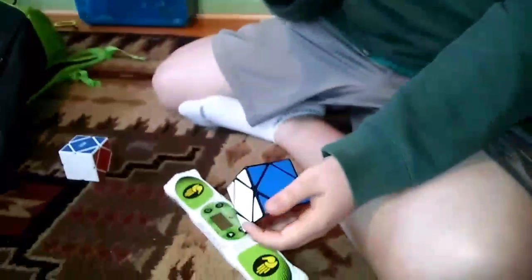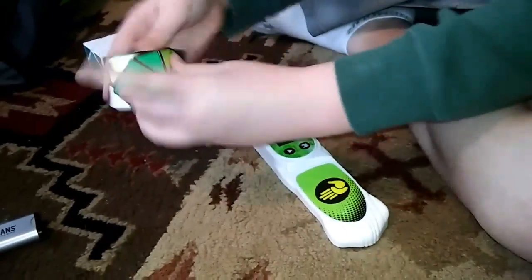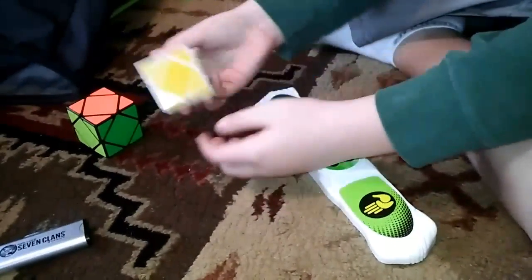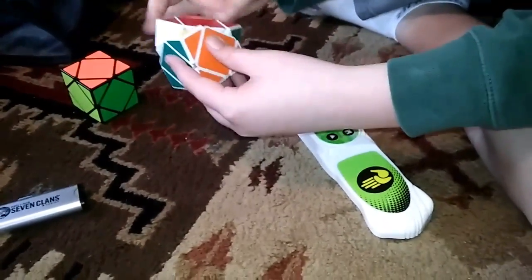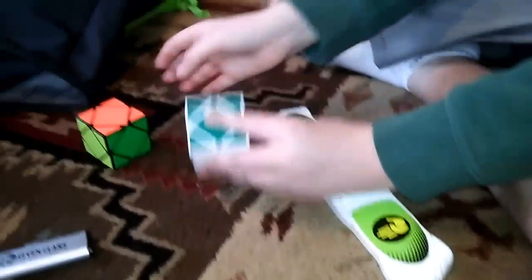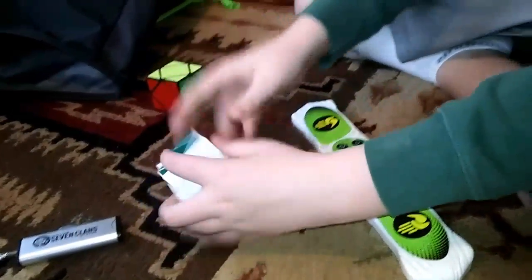Me and Q-Bros are doing a meetup and we're doing a modded Shengshou Skewb. Here is a modded one — it's black, super nice, and so quiet. Here's a non-modded one; this one is Florian modded. The way we mod it is we take out the ball bearings — it's not really a mod, it's just de-bearing it. This one's Florian modded, and this one's not. Here's the turning of a non-bearing one, and here it is with a bearing.